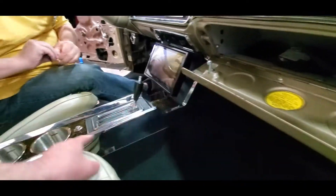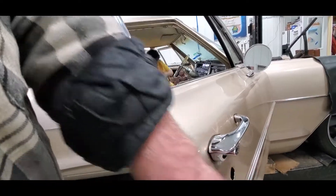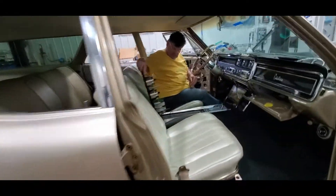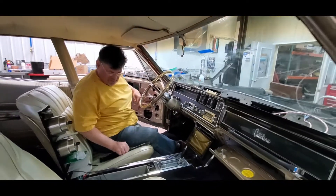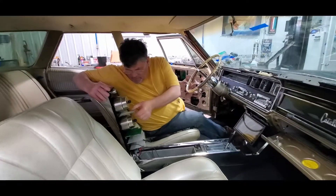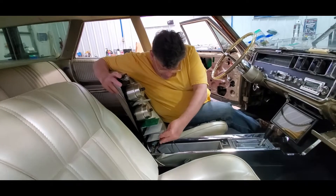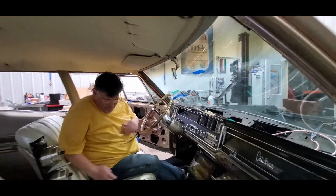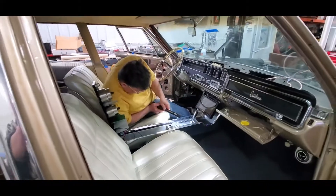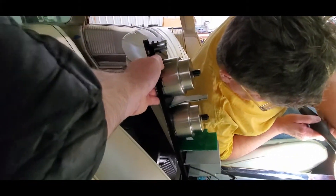Now that it's rekeyed to match, he tried to get his brand new locks keyed to the ignition but could not, because even though they fit a '66, the ones he bought from OPG were really for a '68 - so it's a different key blank. He's grabbed his originals and he's going to take them to the locksmith and have those redone.